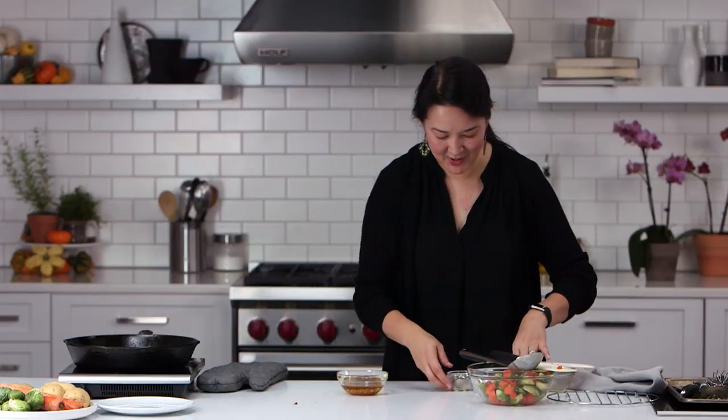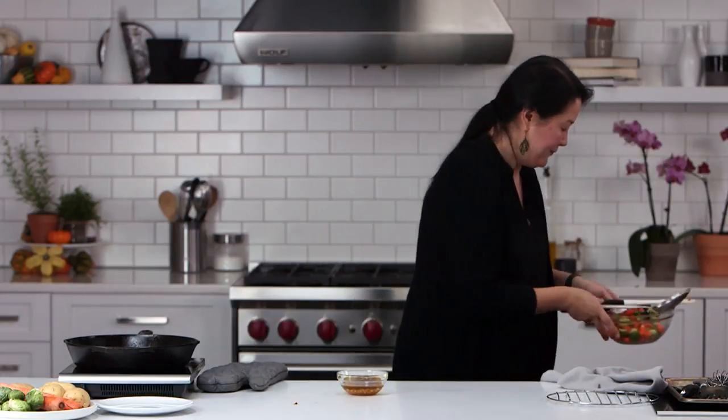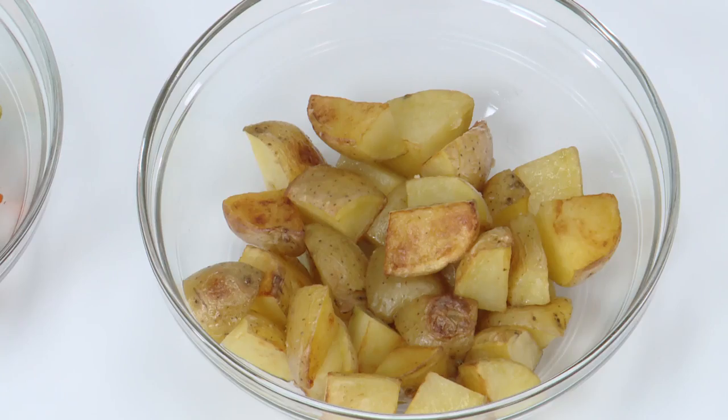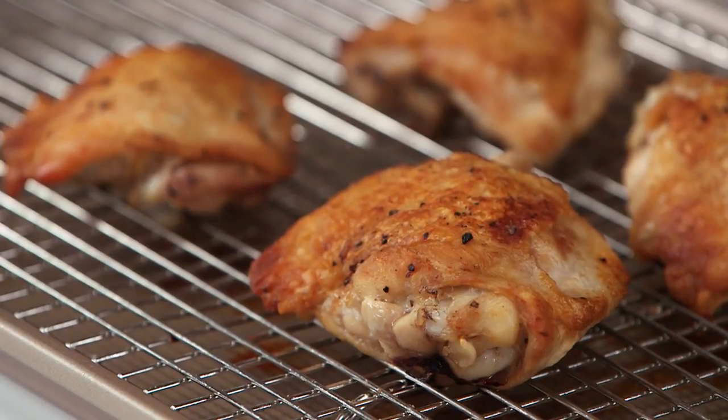Now let me show you what the finished dish looks like. This all comes together in only about 45 minutes from start to finish — it's a whole dinner, a whole meal. Here are the potatoes that cooked up and got all nice and browned. You see the vegetables that we cooked in the rendered chicken fat. And look at these chicken thighs — I just think they are so beautiful. The skin is so crisp. It's just a joy to eat this.